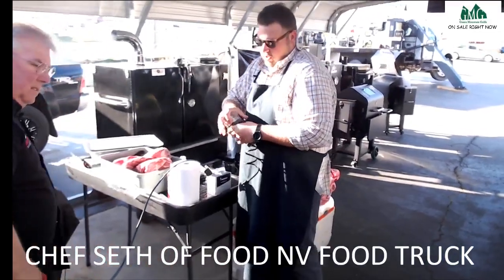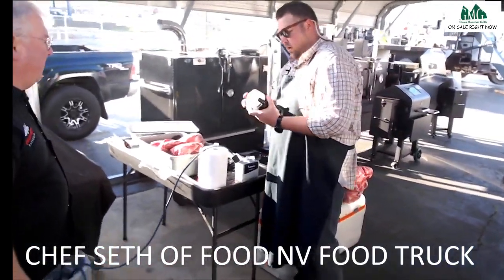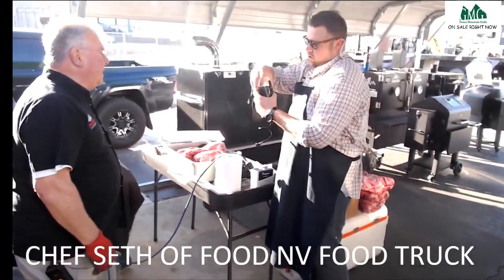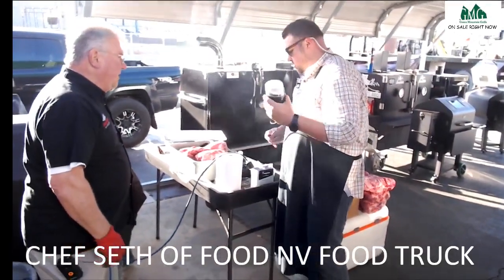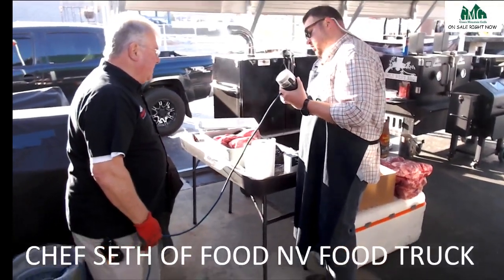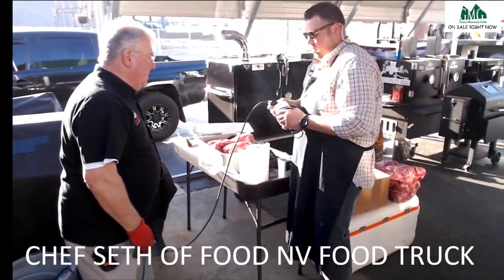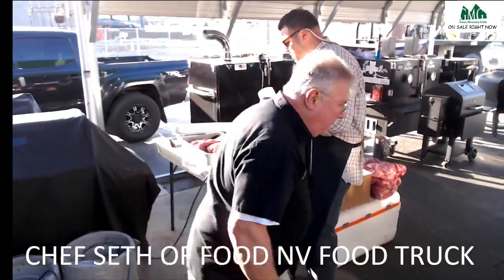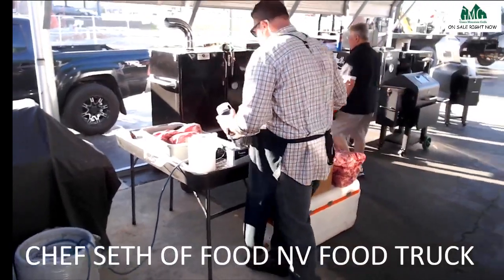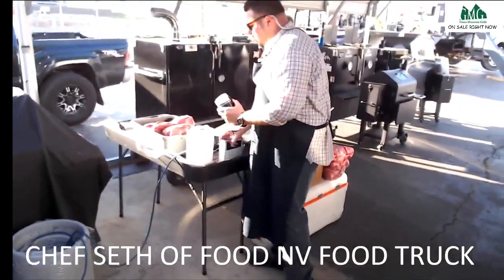These are whole black peppercorns — you're gonna grind them up. It's a little spice grinder that can also be used for coffee. All right, we got power! And when you're doing pork, guys, you can do any kind of rub.